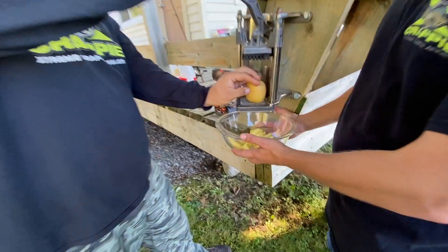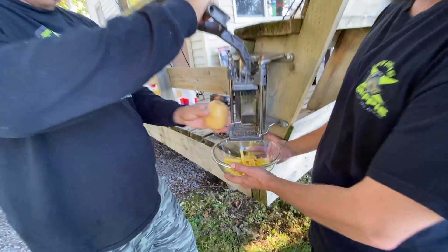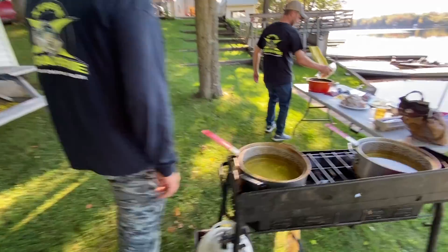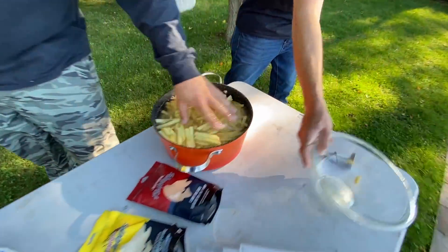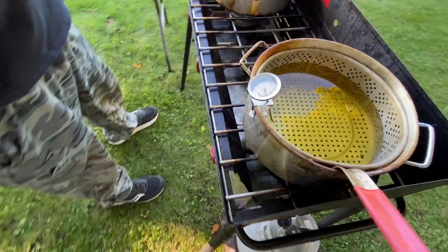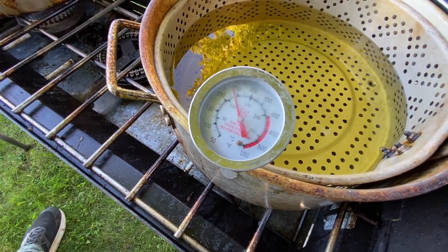Fries down — got to do this right. Nothing like a pot of fries. Throw them in that ice water, get them nice and cold. We've got to check the temp of our grease here. You want it to be around 350 to 375 degrees, so let's watch that spin around and see where we're at.